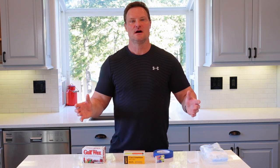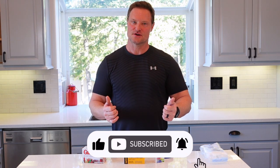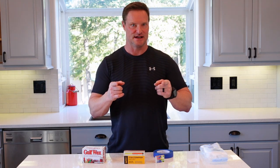I appreciate all your support. 80% of our viewers are non-subscribed, so please hit that subscribe button and hit the alerts as well so you know when we post new content.